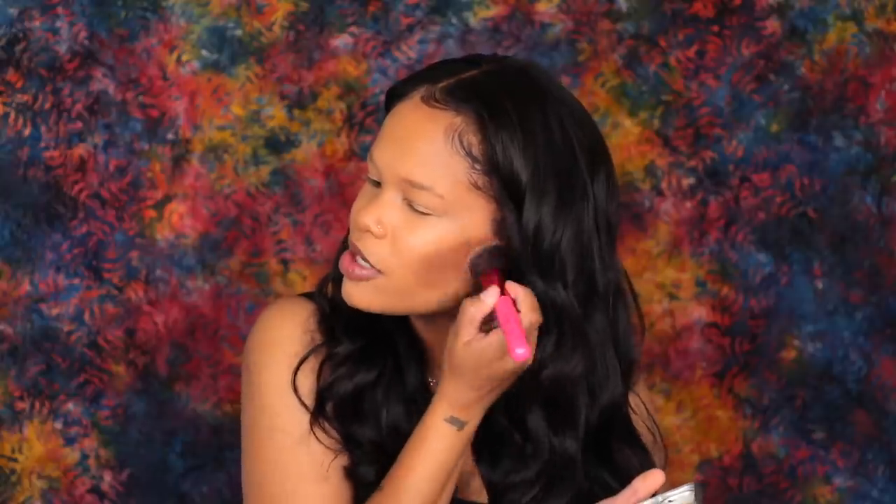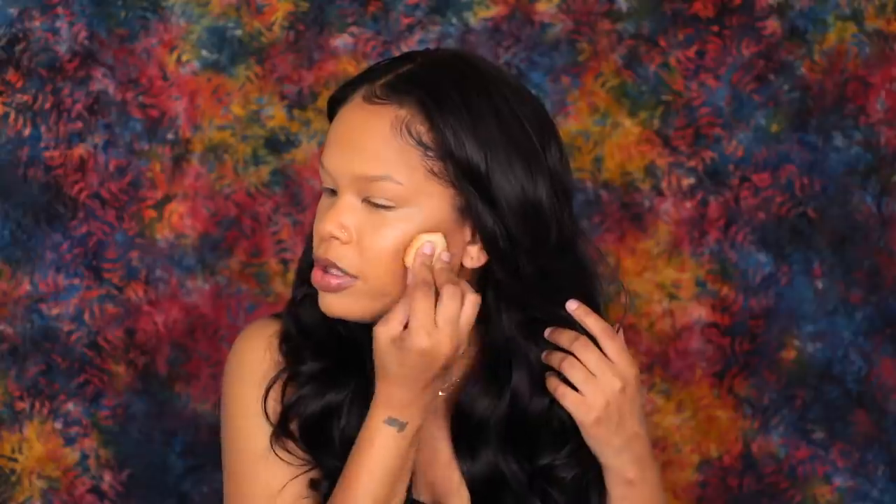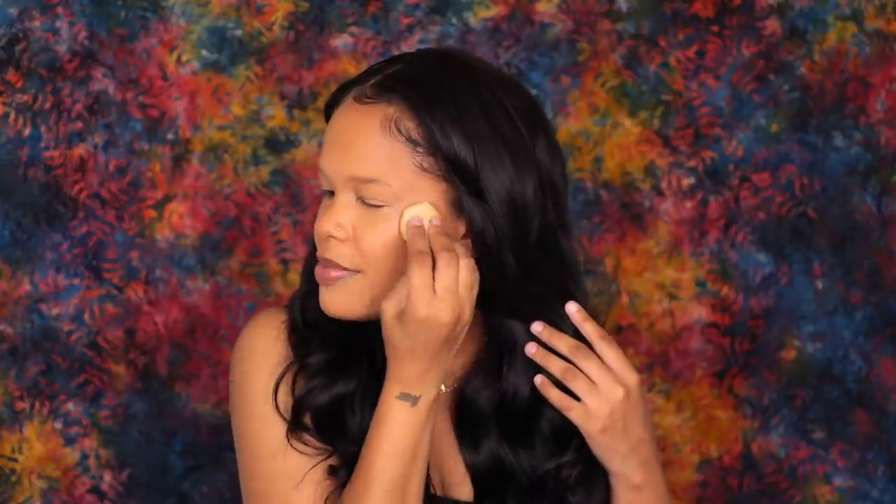I'm going to use this brush from my BH Cosmetics set. This is probably a little too dark, but it's cool — I don't really panic when I mess up during cream contouring because I can easily blend it out and fix it with the same sponge I used to apply my foundation.